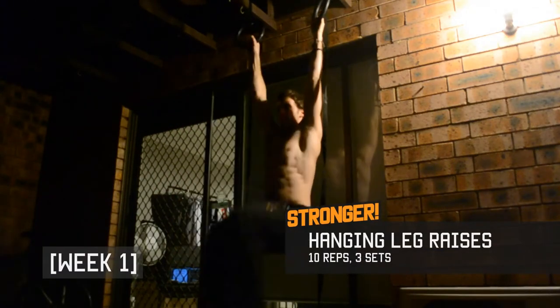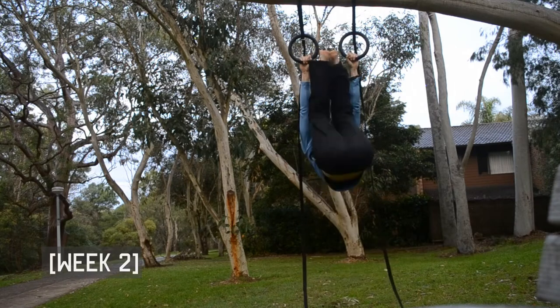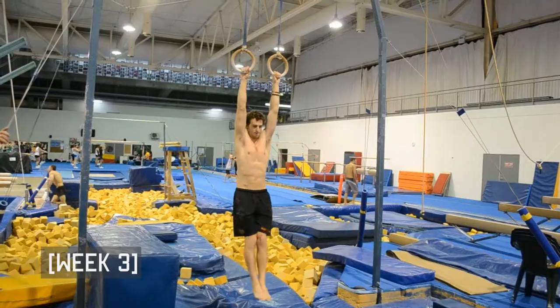Whilst it's hard to track progress on leg raises, keep the exercise slow and controlled to get a decent abs workout.